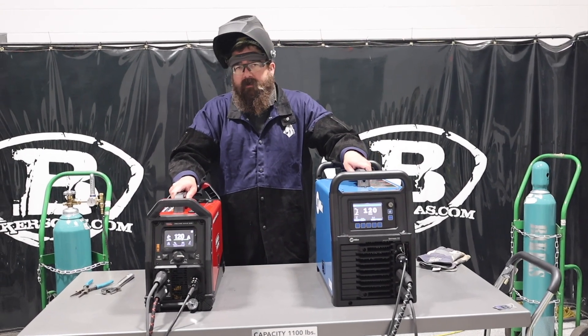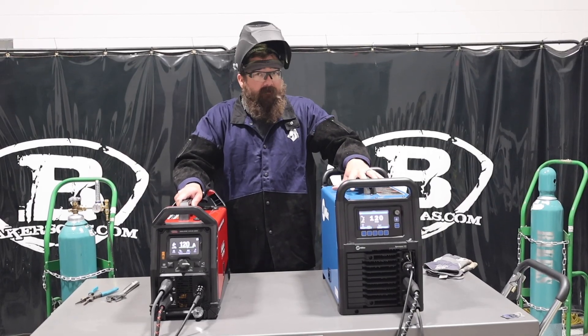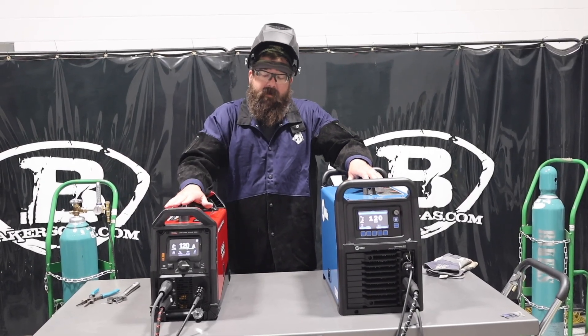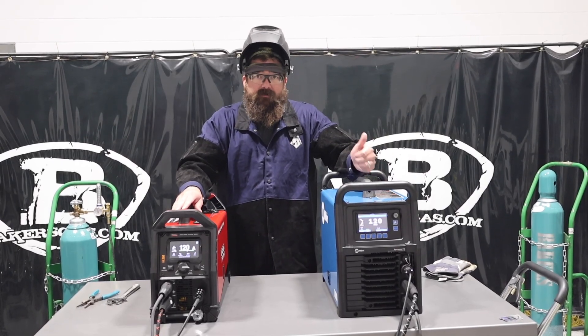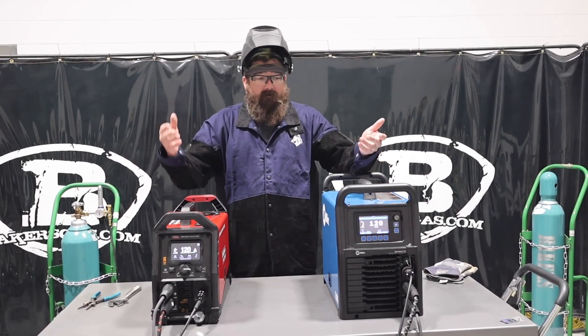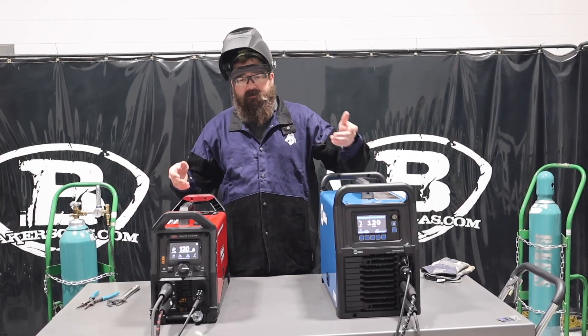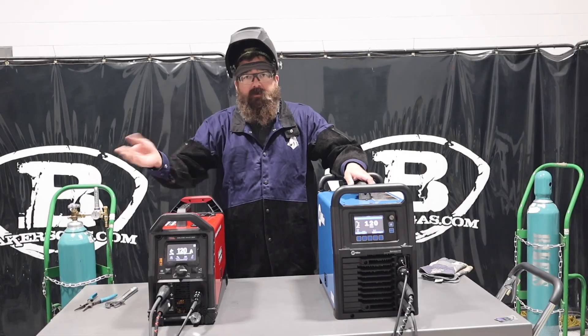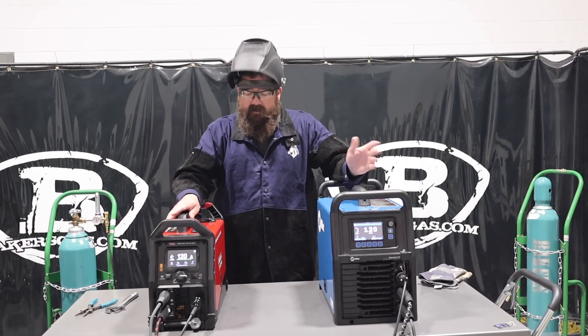Hi, I'm Andrew with Baker's Gas, and we're here today to do a comparison video between Miller and Lincoln. Today I've got the Sigma Wave 212 and the Square Wave 205. So put them side by side. In this video I'm going to go over their features, their functions, obviously the difference in size, what they look like, how they feel, how much they weigh, duty cycles, and then I'm also going to TIG weld aluminum with them here at the end of this video, so stay tuned for that.